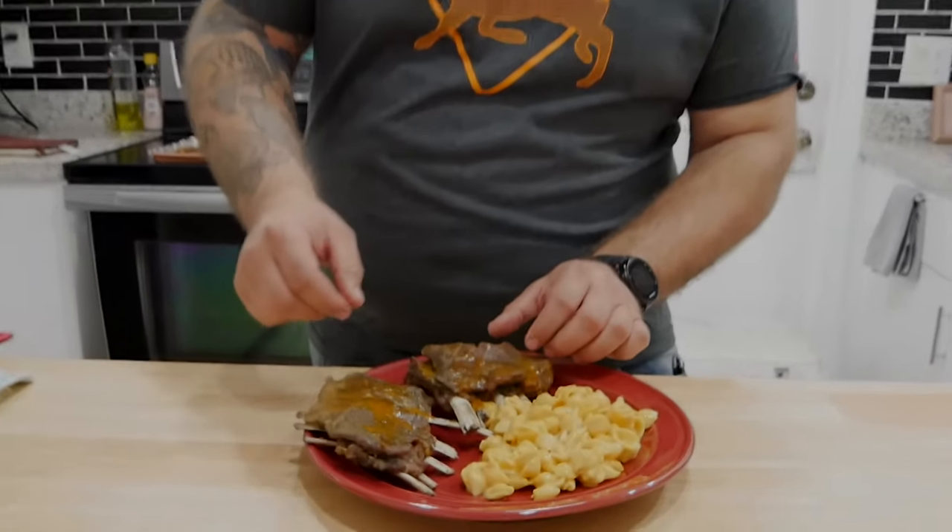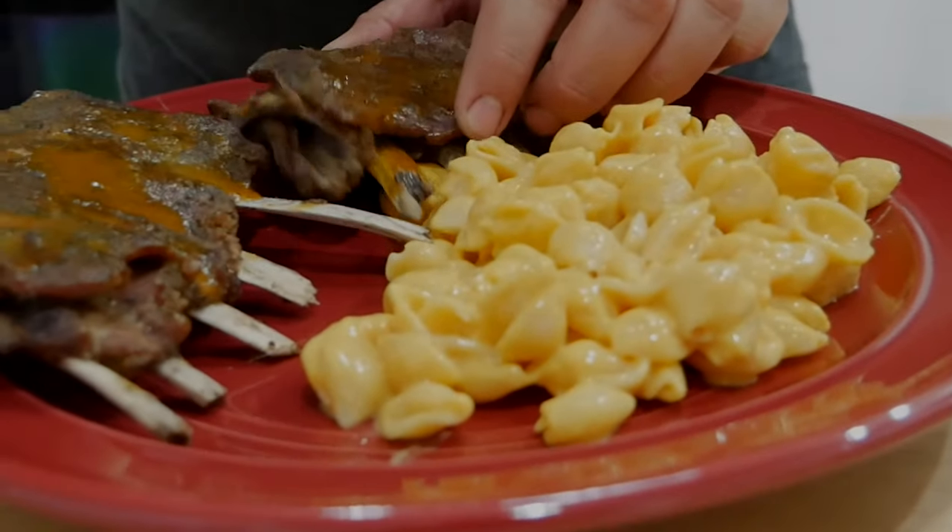All right, this is the final product — this is my dinner, but I just wanted to show you guys how fall-off-the-bone this meat actually is. Check this out — it just comes right out.